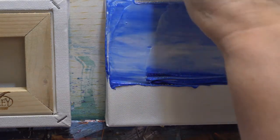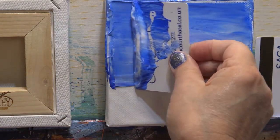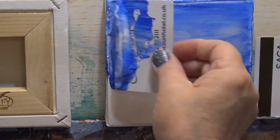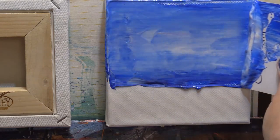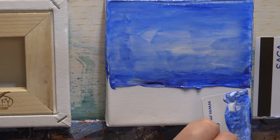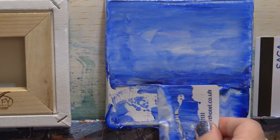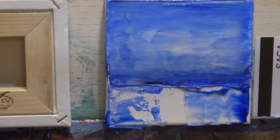That will just make it even more shiny. Try and get it up to the top there and I want that smooth. Okay, I think that's fine. Now I'm going to go in with the sea colors - some dark blue, a little bit of green, maybe different blues. Actually I'm going to use the end of the card, let's just scrape this off.